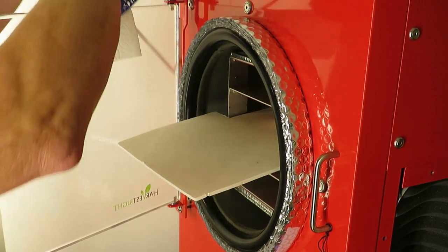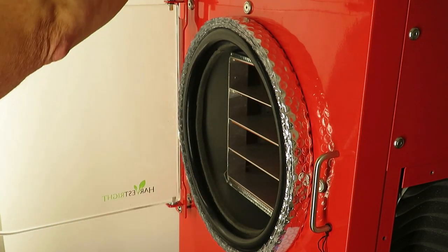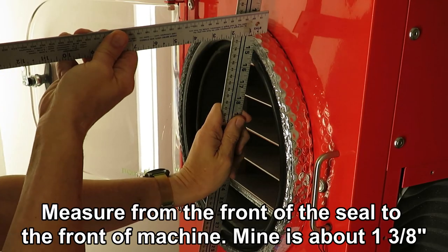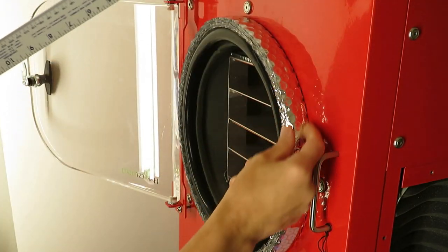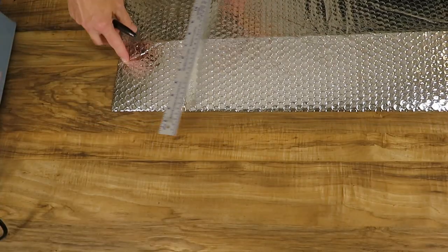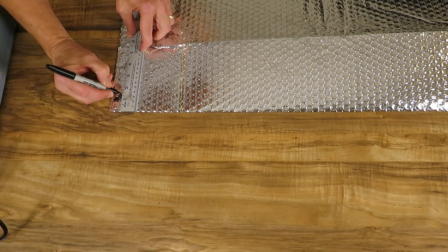So that little gap here in the seal — by putting a straight edge across the seal and then measuring it, I've got about an inch and three-eighths. That's how wide I'll slice that. There's one three-eighths on mine.